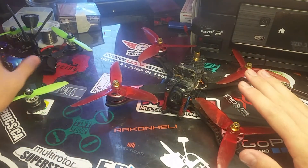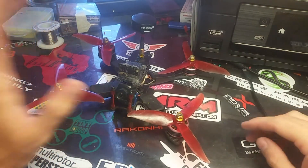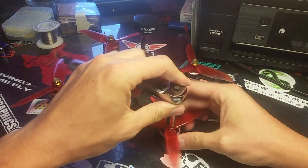So I'm going to run you guys through the process with my iX5. It's very simple, but the very first thing we have to do — have to do — is take the props off, because you will be spinning motors to test them.